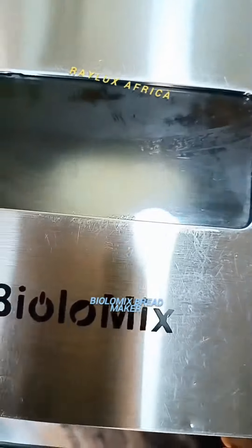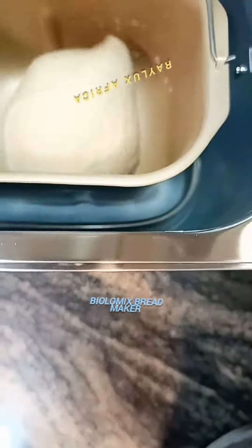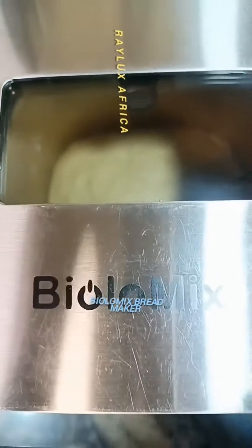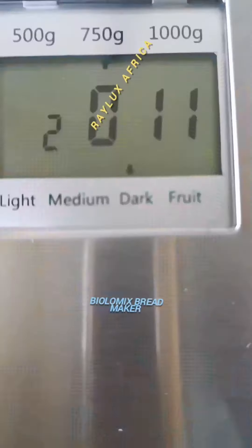You can also use the bread maker to make your jam, and you can also use it to bake your cake. Yes, it is a multifunctional machine. At this point I stopped opening the bread maker — this is what it looks like.